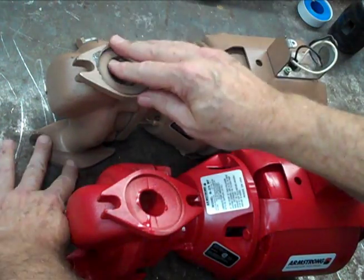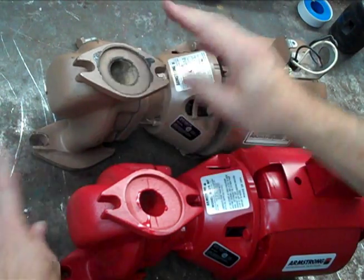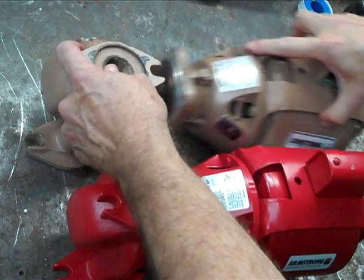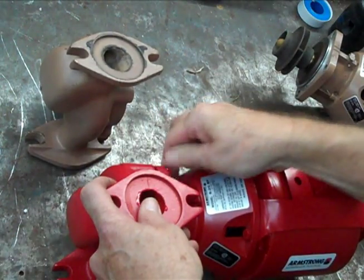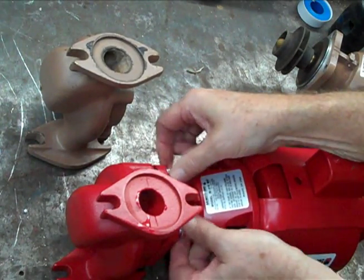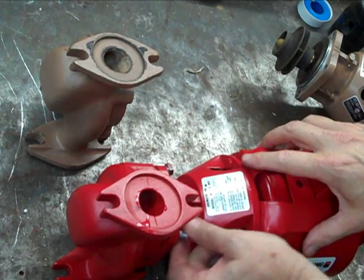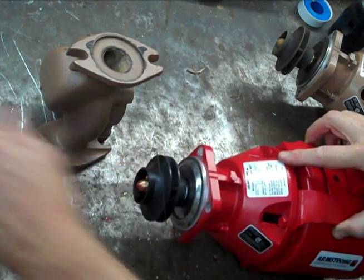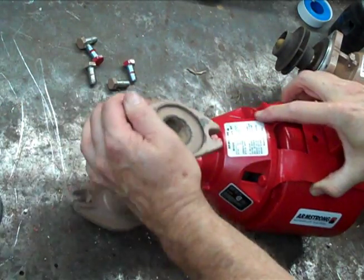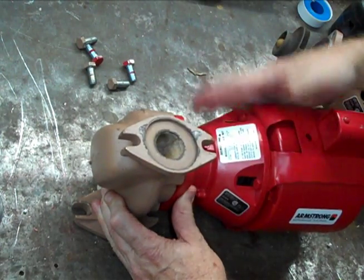It's very easy — for this repair, you would just leave this casing in the pipe, take the rotating assembly out of the bronze fitted pump, take the casing off, decide what you want to do with it at that point, and then put the rotating assembly into the bronze casing.